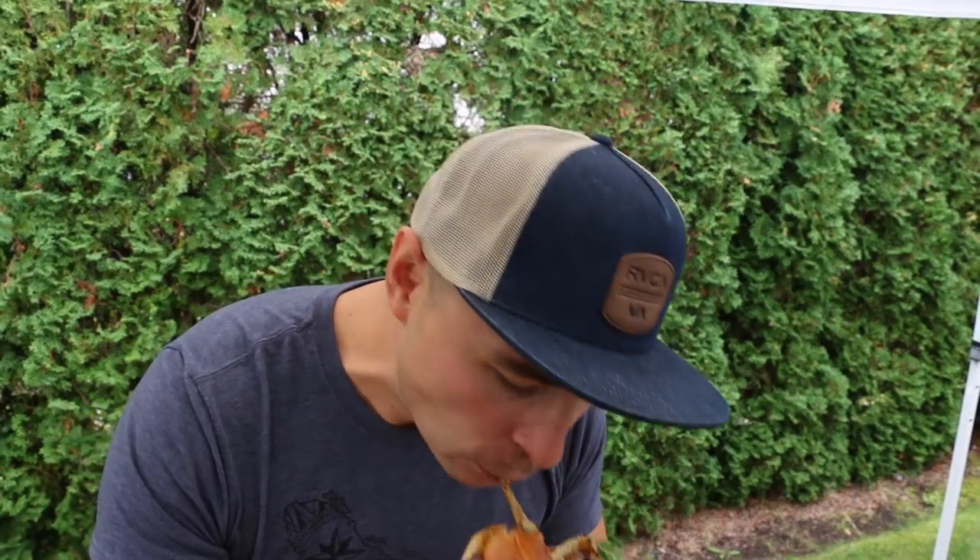This burger looks absolutely insane and I know it's going to be so good. Taking a bite now for the taste test. This burger is amazing — it's got that crispiness you'd expect from a classic smash burger, as well as that smoky saltiness from the homemade bacon. This burger is really unreal, guys.